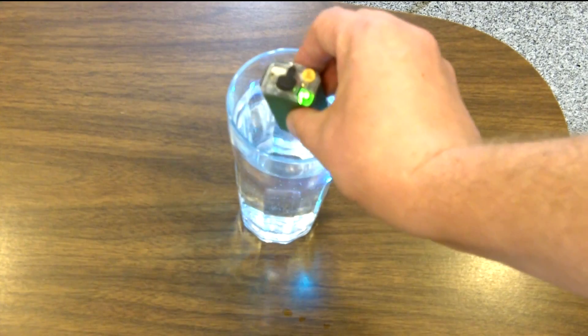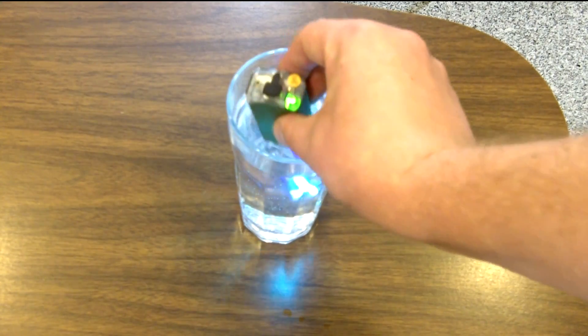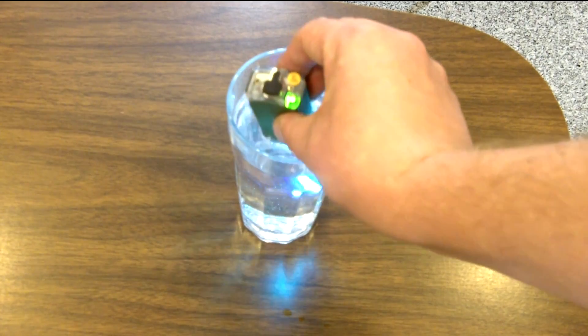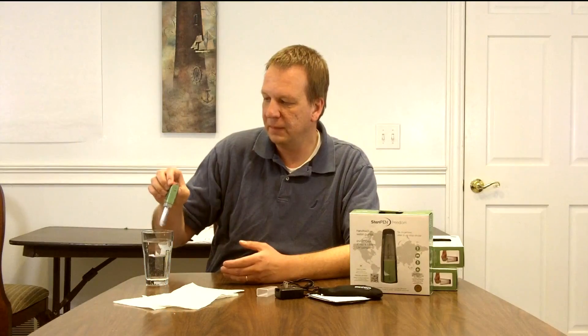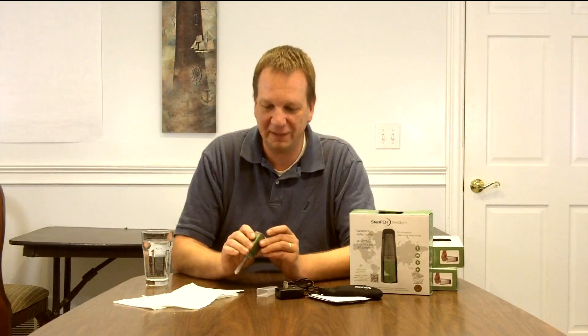There's a green light flashing on the back — let's get a close-up of that. That green light will turn solid when the water is safe to drink. I'm going to just take it out of the water now so you don't have to watch me do that for 48 seconds.